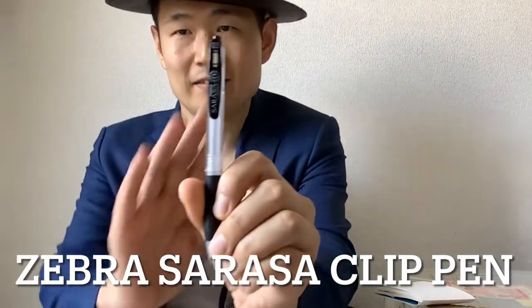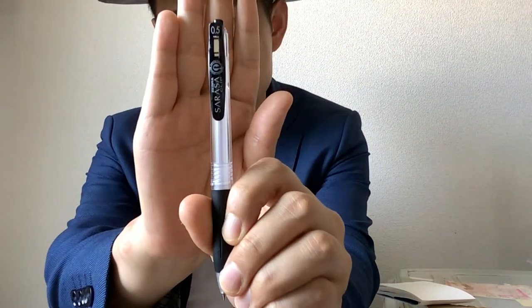First of all, I'm going to introduce the Zebra Clip pen. This one is quite popular in Japan. I've heard this name since I was a child, and I used it when I was in school. I'm using it at my workplace now. It looks quite simple and it's easy to tell this is a ballpoint pen.